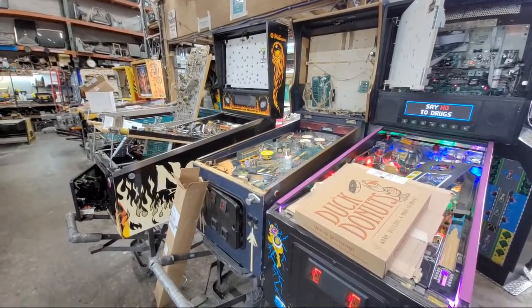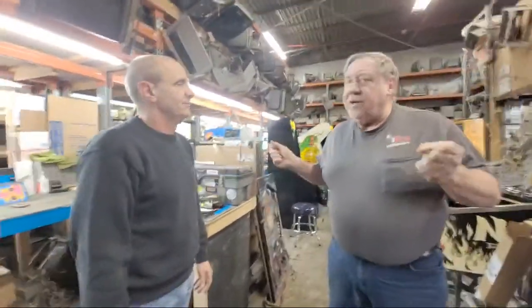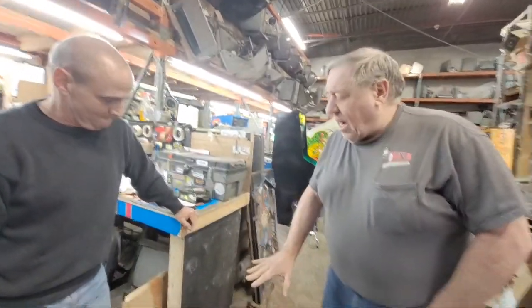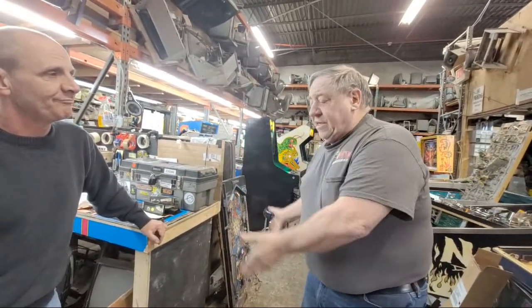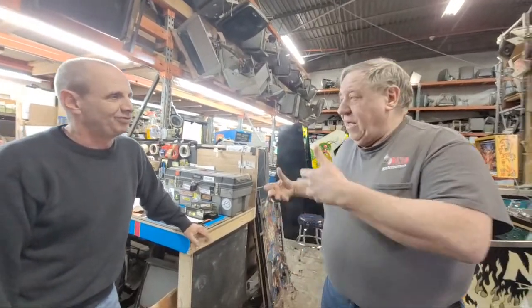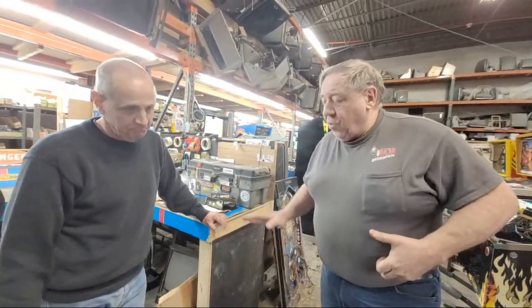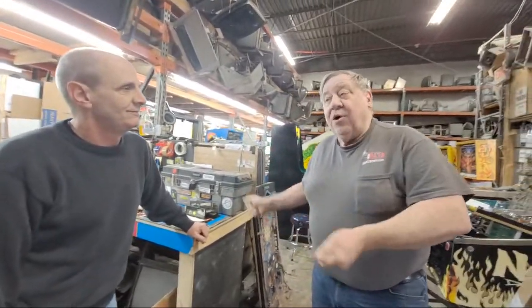Did tempered glass ever break on you? I never had that — I always hit a piece of dirt on the floor, a little rock and it just went. I always thought there was some kind of vibration in a concrete floor. Twenty times you set it down on concrete, nothing happens. The 21st time, it blows up. So always put a piece of cardboard or carpet down, and set the glass down slowly and surely.